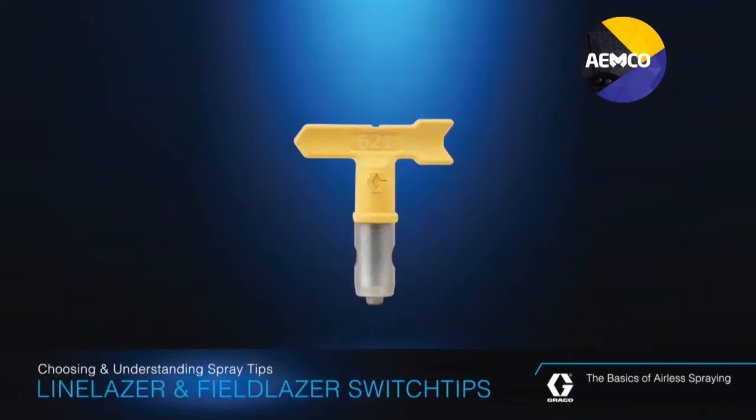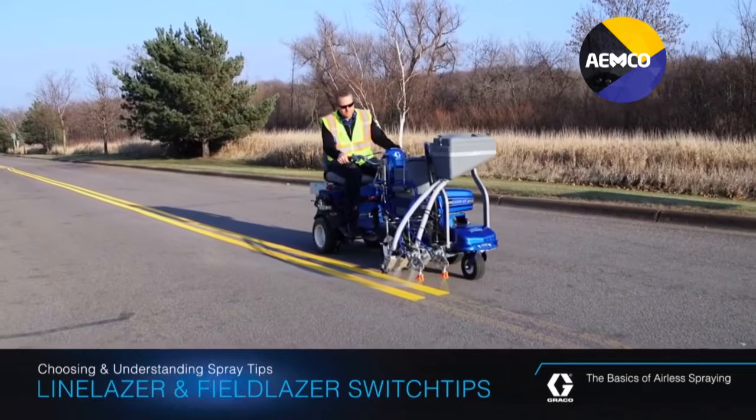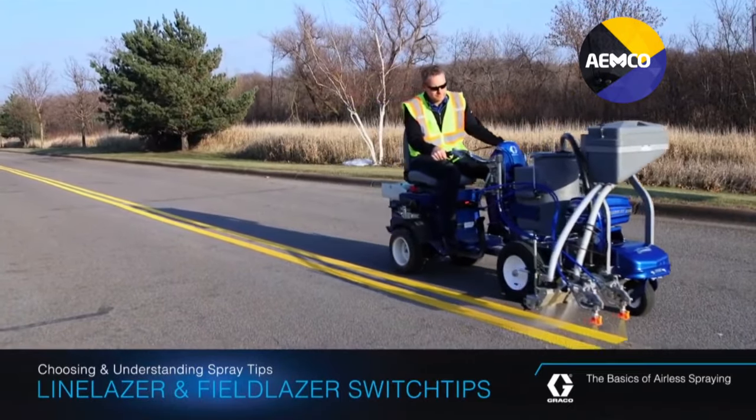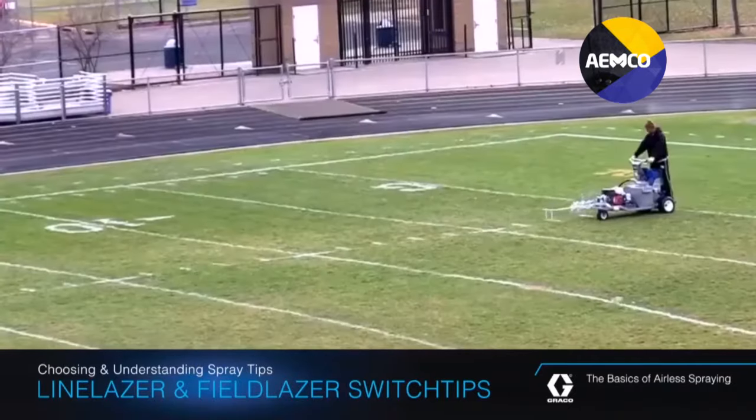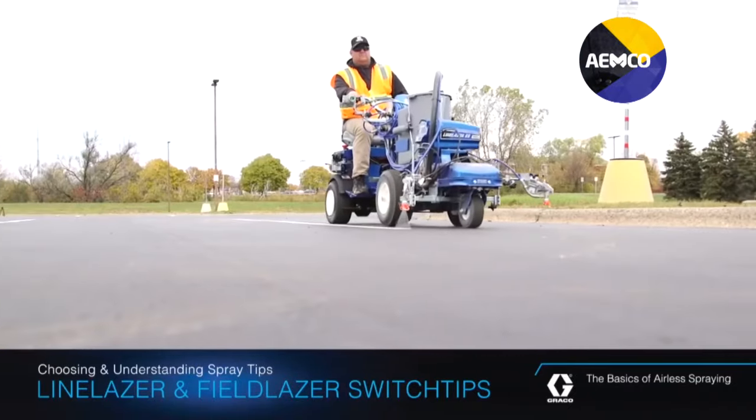Line Laser and Field Laser Switch Tips have a yellow handle and are used with Graco's Line Laser and Field Laser sprayers. Unlike standard tips that are designed for an overlapping spray technique, the Line Laser and Field Laser tips create clean, laser-sharp edge lines typically needed for field marking and line striping.